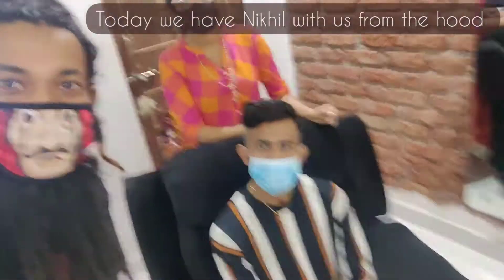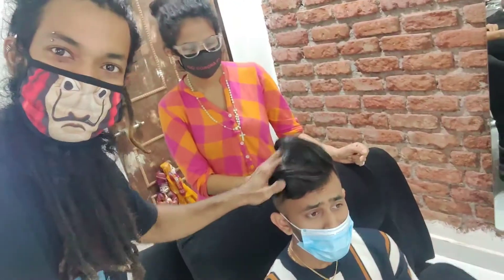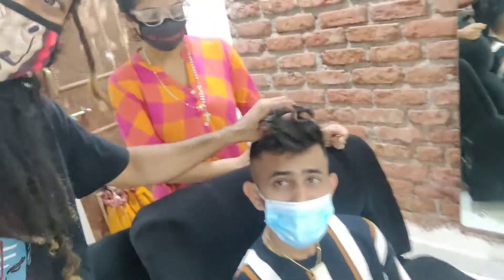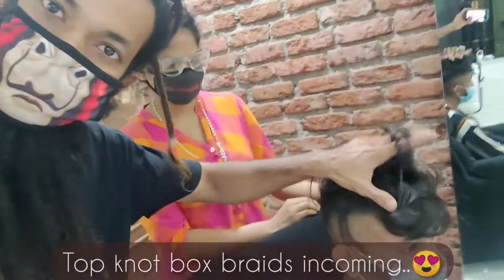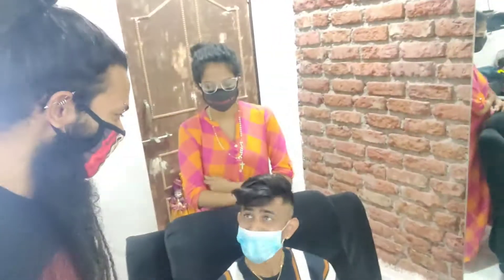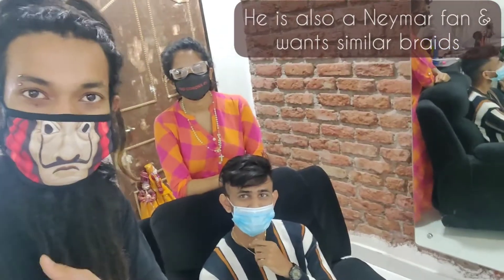Today we have come here. They are going to do box braids. I have never seen these here. This is a top knot. We have to make a box braid on top. We have to make a follower of Neymar — yes, he is a fan of Neymar and he has also made a box braid.